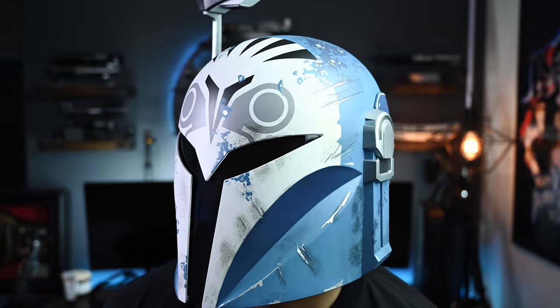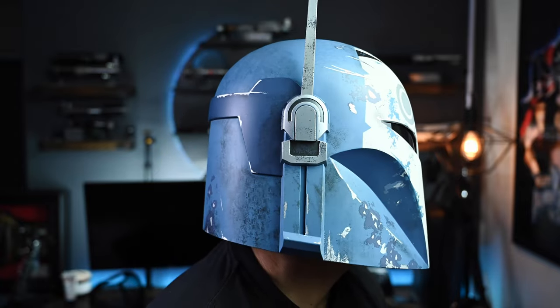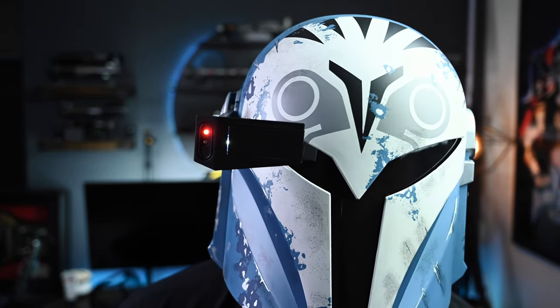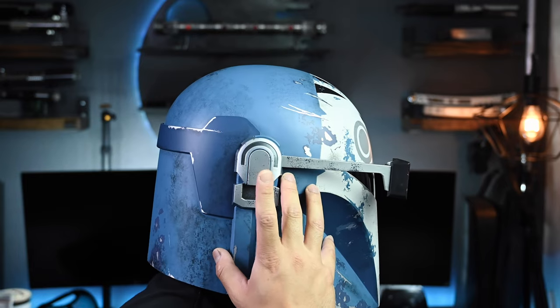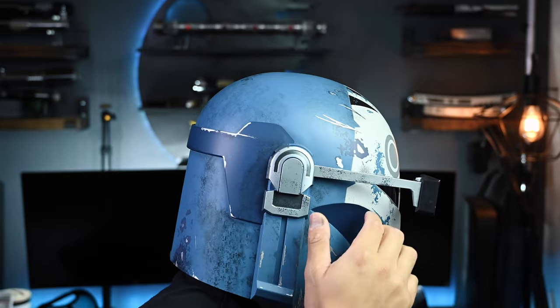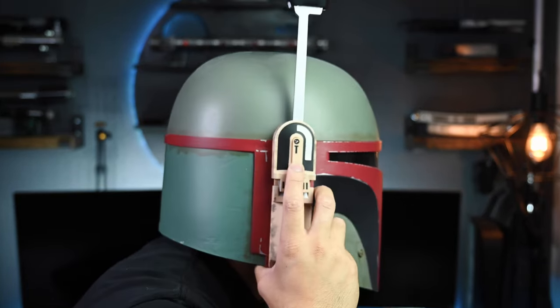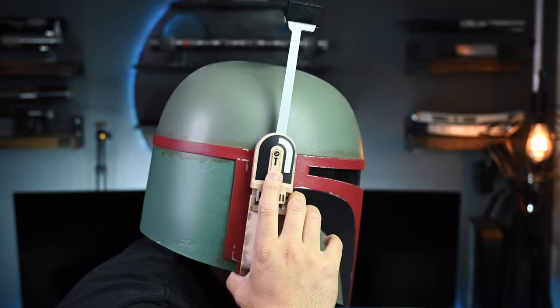One huge upgrade to this helmet compared to the Boba Fett helmet is the viewfinder. Now the viewfinder itself does drop a little bit slower — something I would imagine being more accurate from the show itself. You'll notice it just drops down perfectly and the lights do start going up and down. With the Boba Fett there's a significant bounce when it hits the bottom — you'll see it goes up, straight down, up, straight down. There's a significant bounce that almost makes it feel and look kind of cheap.